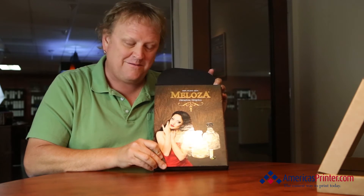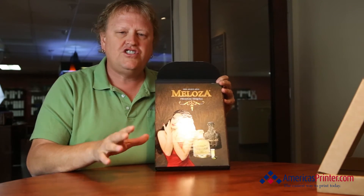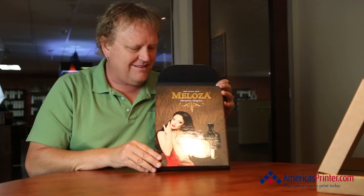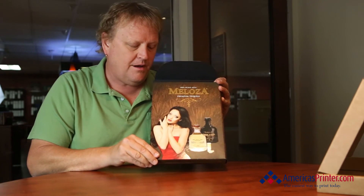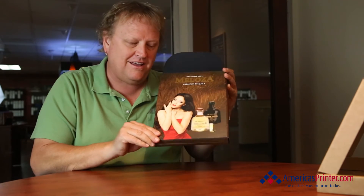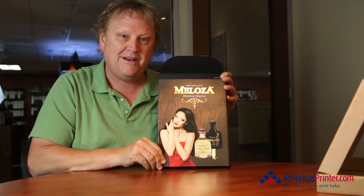Whenever you have those great ideas, share them with the sales manager, and then we sit around in a big room like this and cut up prototypes and present them to you — to see if we can turn your ideas into a beautiful product. Until next week: an outer corrugated box and a beautiful capacity presentation folder. Bye-bye!